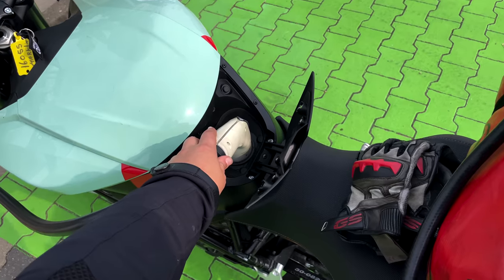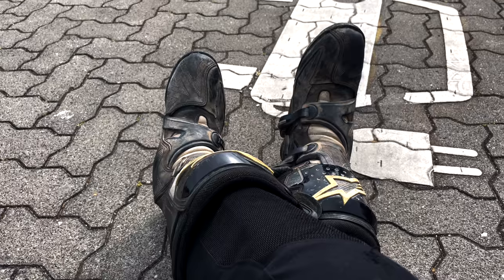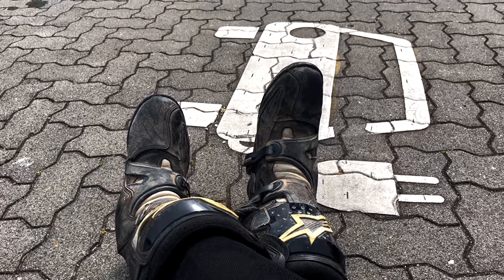So this is the first time I'm going to charge with this here, and not at a fuel station — very exciting. This first one is not working, so I have to find the next charging station. First charging of this bike: successful!